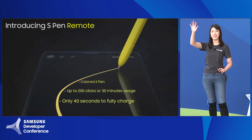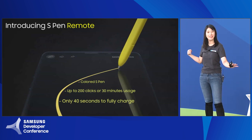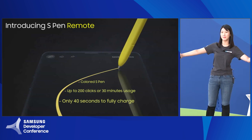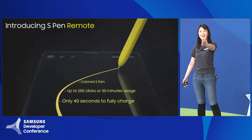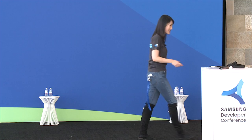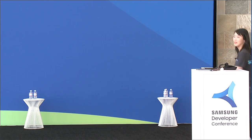Quick pop-up question for the next freebie: how far do you think you could use the S-Pen to reach your Note? What do you think — meters or feet? The answer is up to a 10-meter radius, or 32 feet. So that's the S-Pen remote, for the Galaxy Note 9.